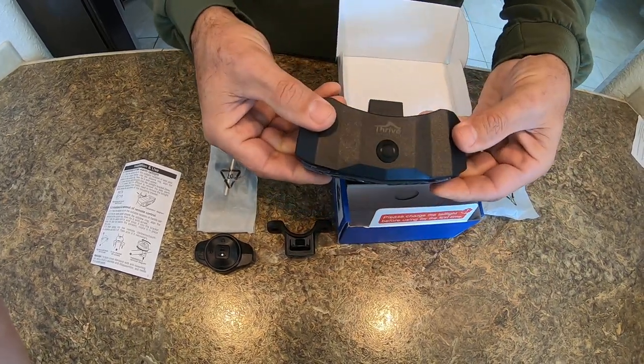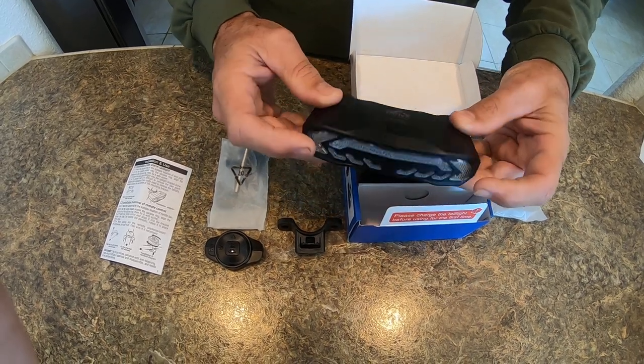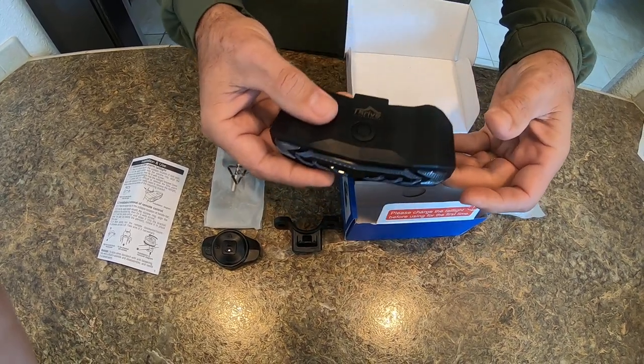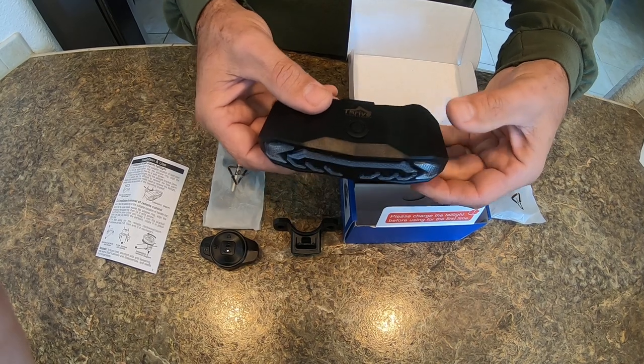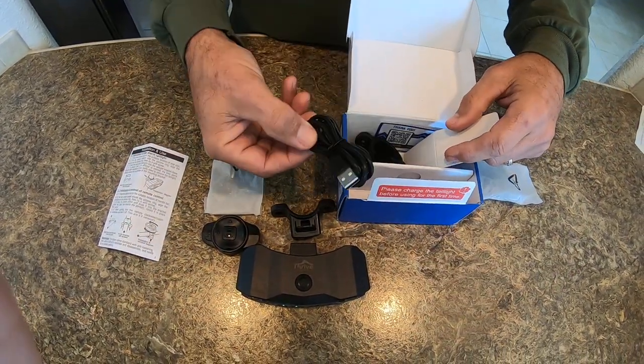Here is the Thrive in the Elements tail light blinker bike alarm. It's really lightweight, which is good — you don't want too much weight back there. And here's the charging cable.